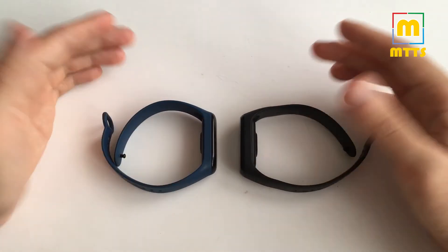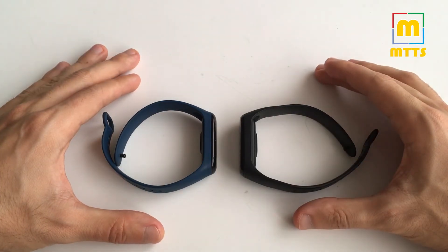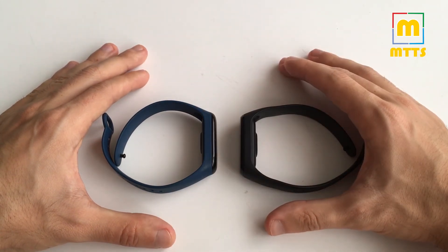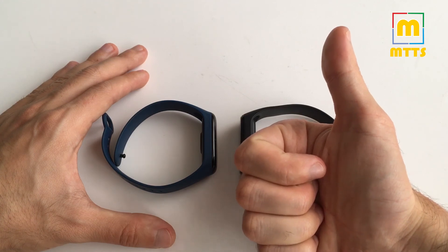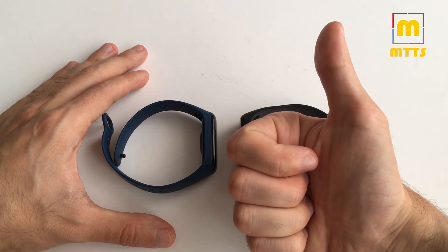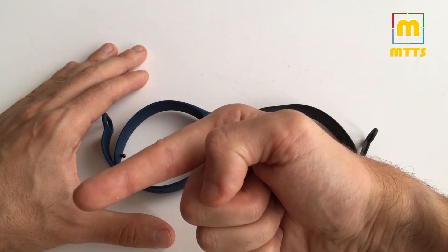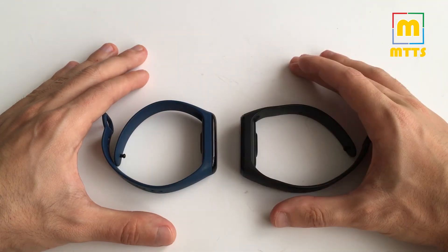That brings us to the conclusion of this comparison between the Xiaomi Mi Band 3 and the Smart Band 4. The Smart Band 4 is definitely the better choice, up until the launch of the Smart Band 5. Thank you so much for watching — this was Mike from My Tech Savvy. If you liked it, please press the thumbs up button and subscribe for more similar videos. See you next time, bye!